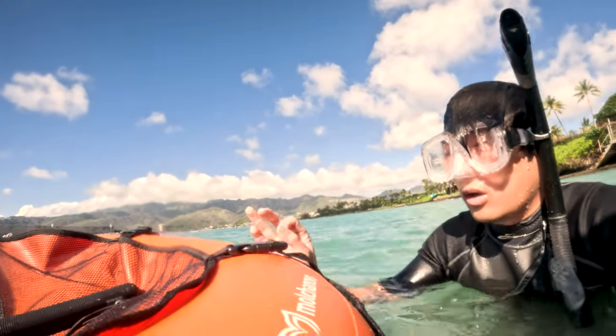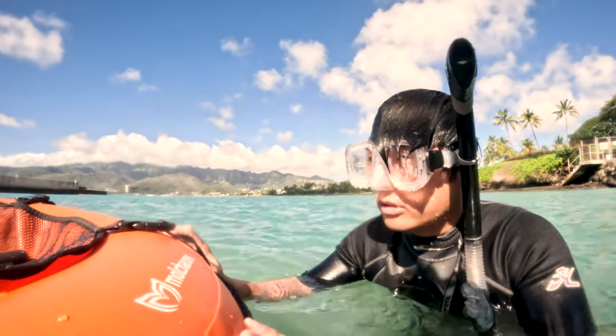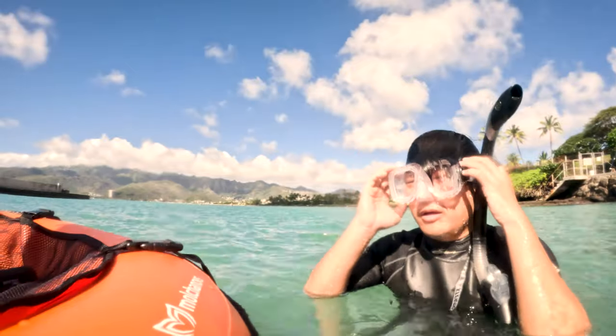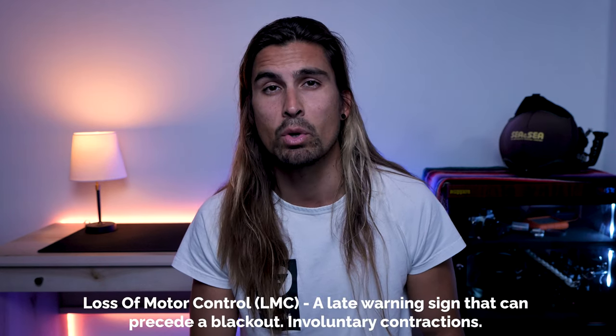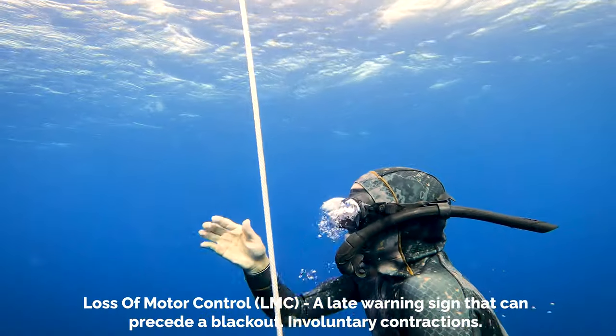After a few seconds of breathing air, he regains full consciousness, then he's back to having solid movements, a very good okay sign to his buddy, and his lips go back to normal color. This movement is something that we call a loss of motor control, or an LMC. This loss of control is a late warning sign that can precede a blackout.